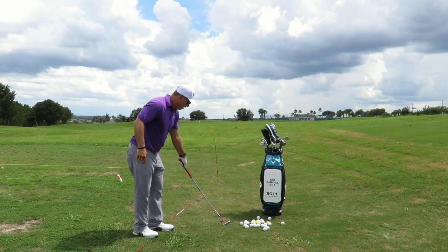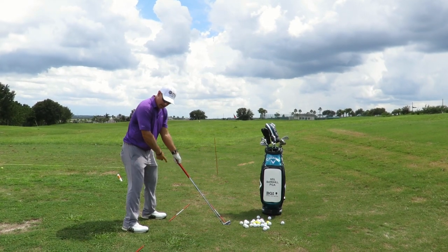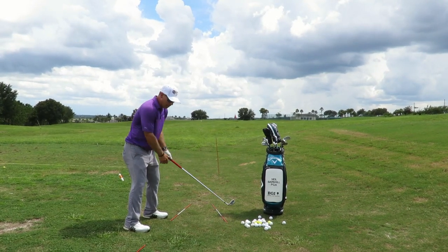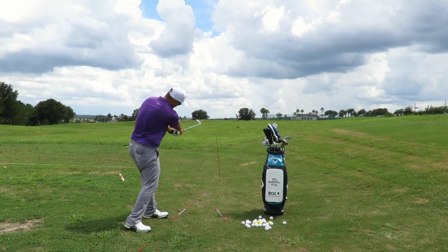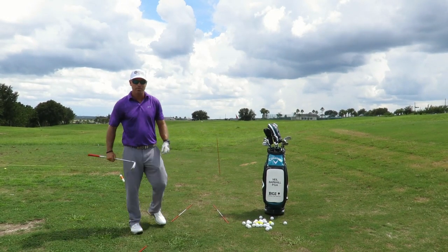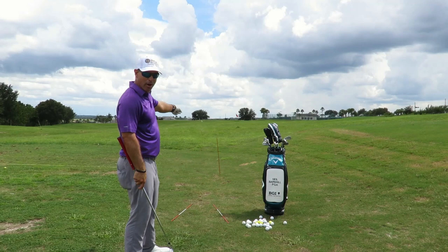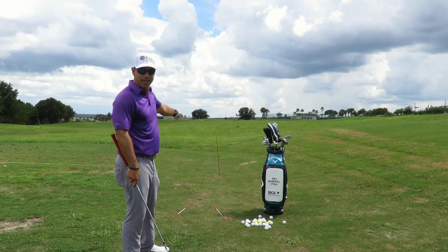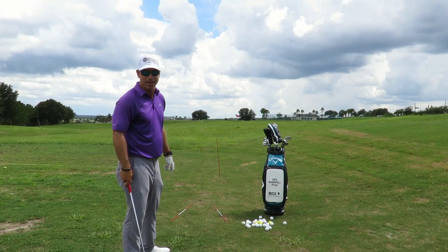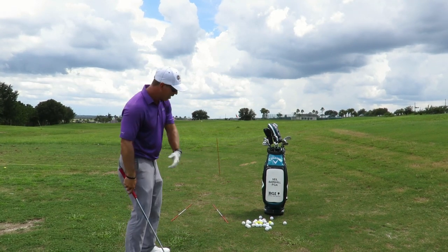First, put the clubface where your end target is — that white flag. Next, put your feet where you want the ball to start. Then set up using the rods so you can see where to take it back. When you come down, swing inside out like you normally do. Don't try to swing to the target — oftentimes people make that mistake, and if there's a group of trees, you'll go right into them, making quadruple bogey or worse. The goal is to get out of trouble.